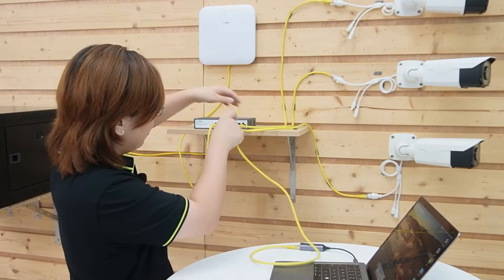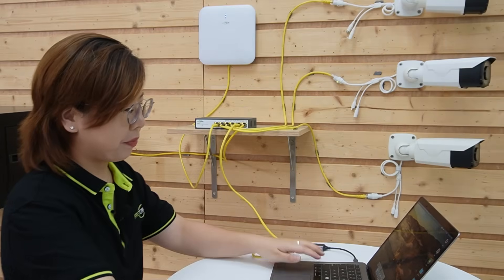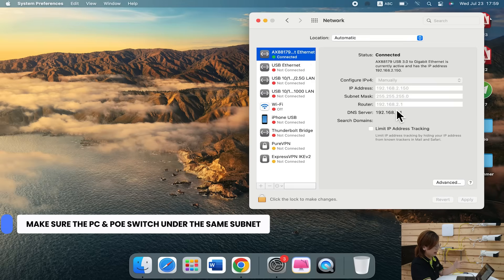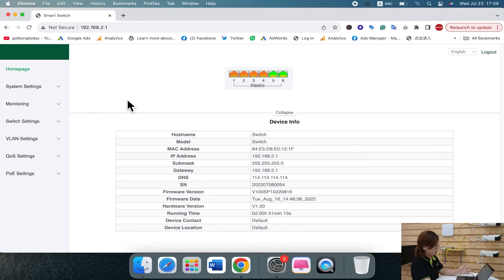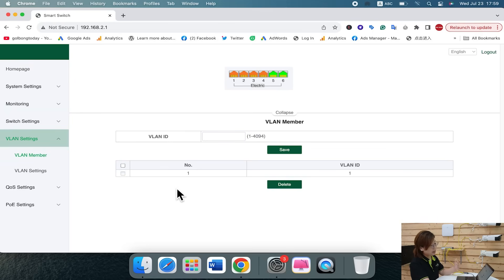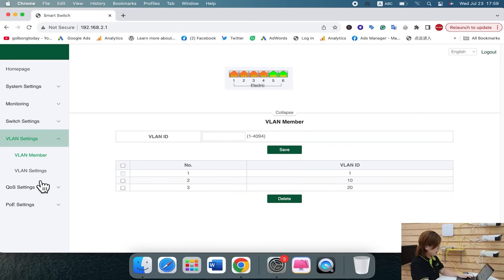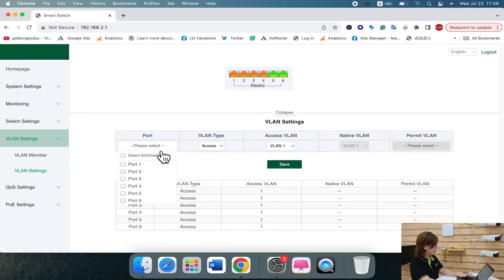Here's how to set it up. First, connect a computer to our PoE power switch, then go to network preferences and make sure your computer and the PoE power switch are under the same subnet. Now open Chrome and type in the PoE power switch IP address. Now we're in — go to VLAN settings, and under VLAN member we can create the VLANs. Let's create VLAN 10 for our Wi-Fi access point, and VLAN 20 for our cameras. The Wi-Fi access point is on port 1, so select port 1 and assign VLAN 10, then hit save.